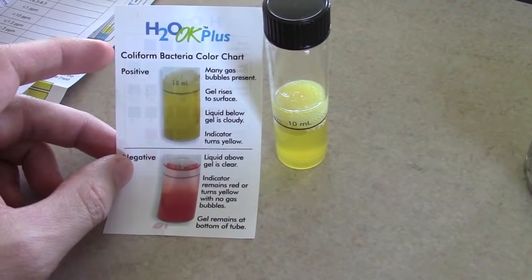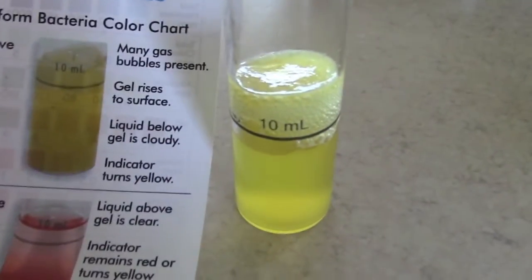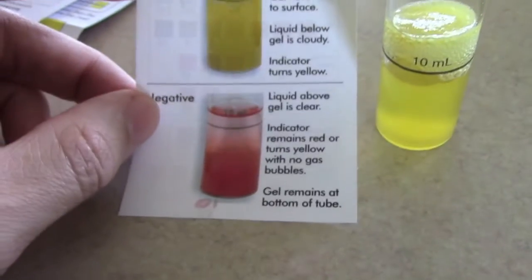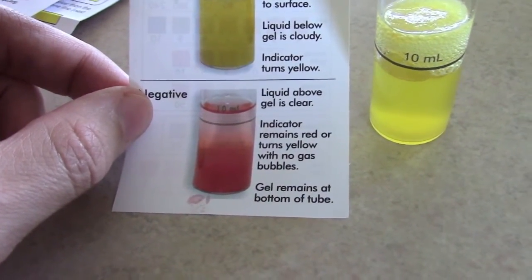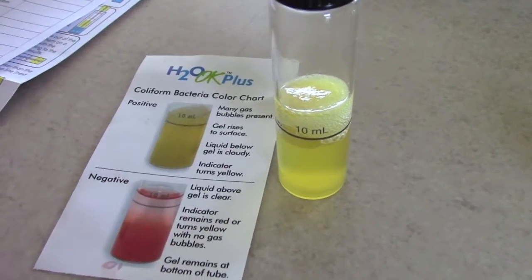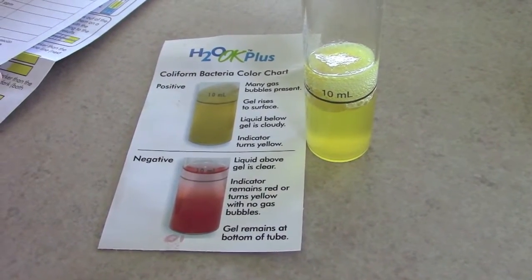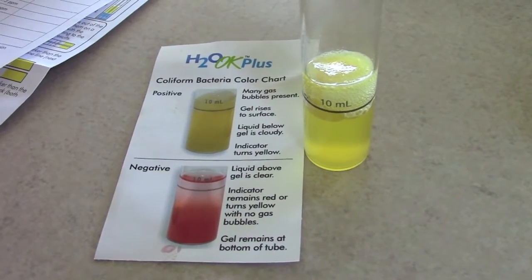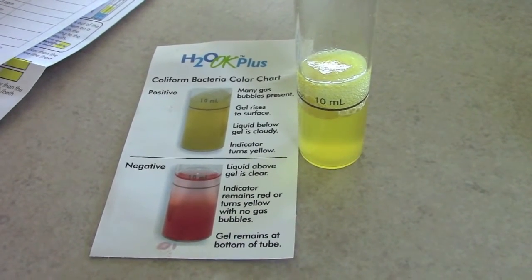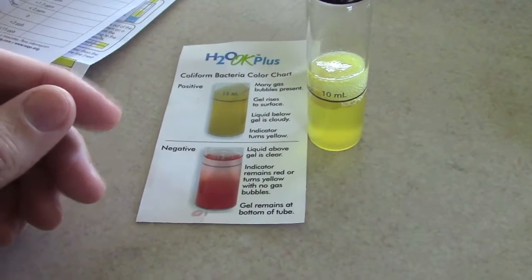It's been 48 hours and unfortunately our well is testing positive for coliform bacteria. You can see the gas bubbles rose to the top, the gel rose to the top — that's exactly what a positive result looks like. It looked negative for the first 24 hours, but then the bacteria incubated and developed. So we're going to have to treat the well with chlorine and put a filtration system on it — that will be a future video. It will be fine for putting on our garden and irrigating, but I can't take a sip out of that hose.